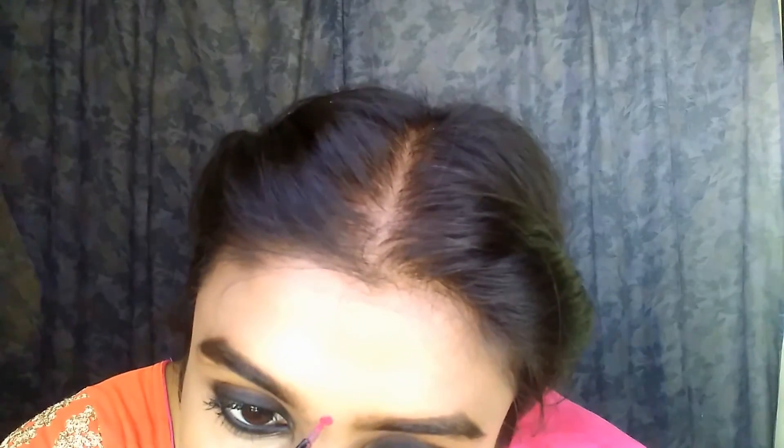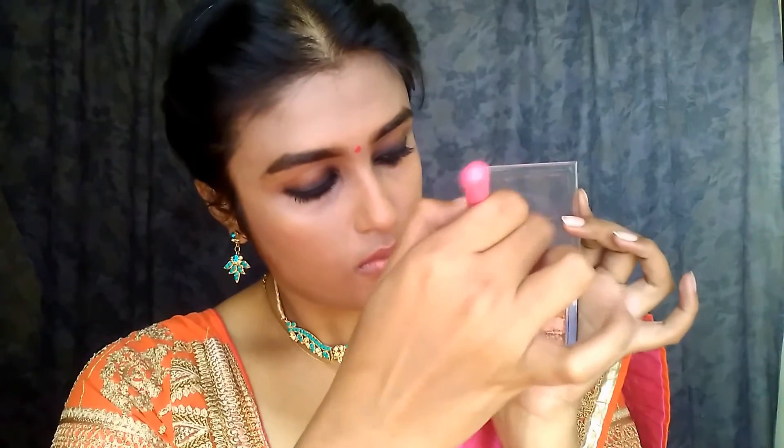Next we're going with blush. Nayanthara's blush is not done by just smiling — it starts from the base of the cheeks and is blended upward; that's how it's done. I'm blending it with the sponge. After that I'm removing the lip balm from my lips and going with a NYX liner — it's either number 51 or 57, check the description box — and then taking a Wet n Wild Coral Corruption lip color.